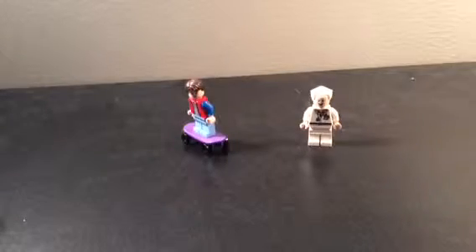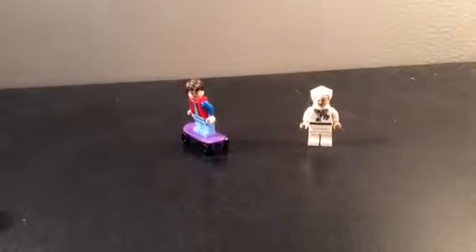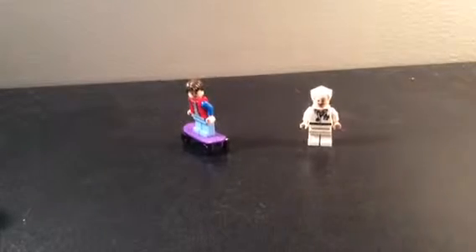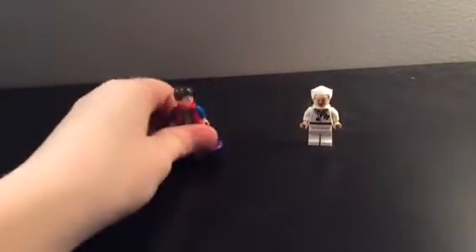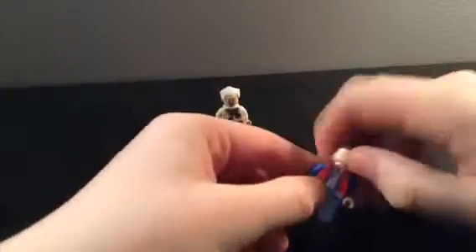Starting with the minifigures. Alright guys, so here are the minifigures. I'm sorry about my lighting — it's not that great because I'm using a regular lamp and a desk lamp. Doc Brown over here looks like he's dying or something because he's so glowy with all the white on him. But to start off with the minifigures, we'll go ahead and do Mr. Marty McFly first. He comes with a purple skateboard — just your normal skateboard.